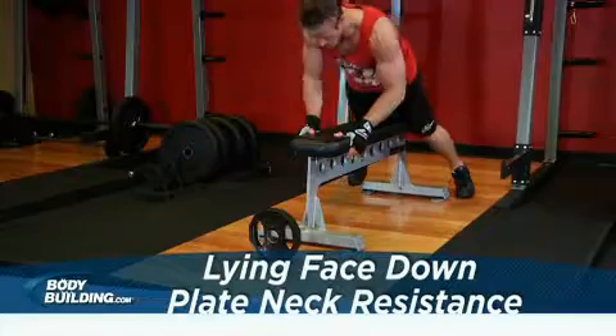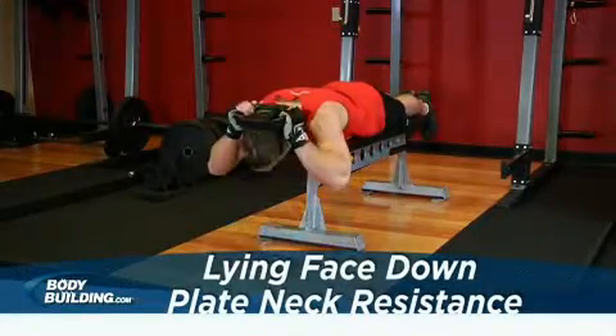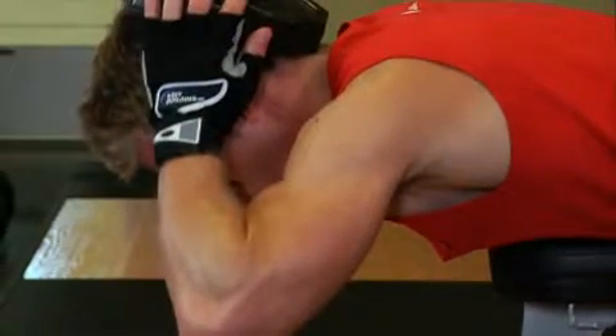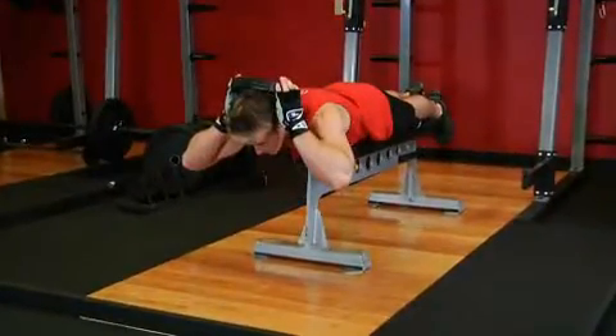Lie face down with your whole body straight on a flat bench. Hold a weighted plate behind your head. Be sure to position yourself so that your shoulders are slightly above the end of the flat bench, so that your upper chest, neck, and head are off the bench. This will be your starting position.